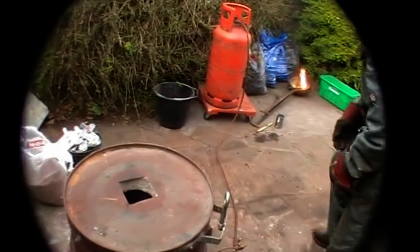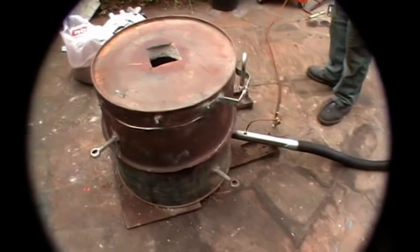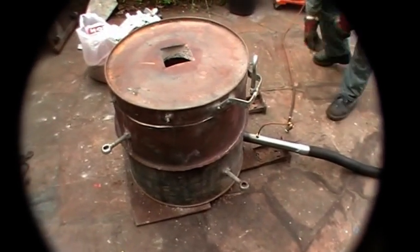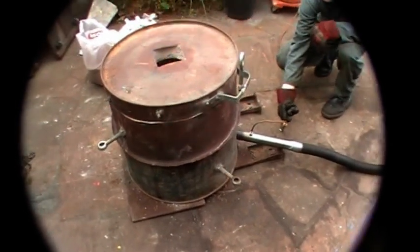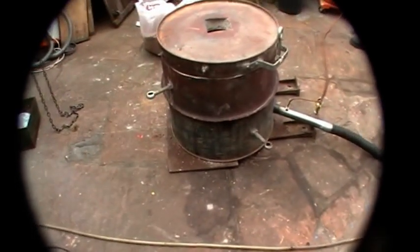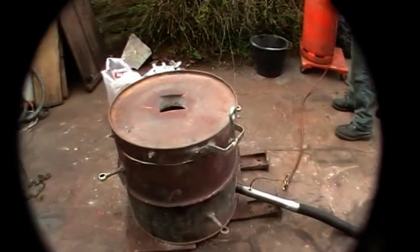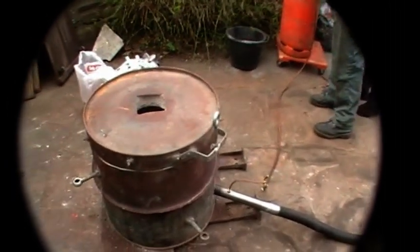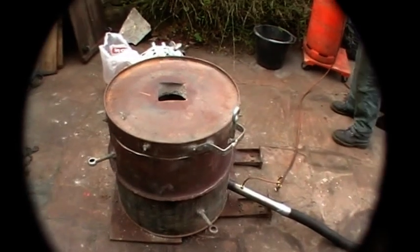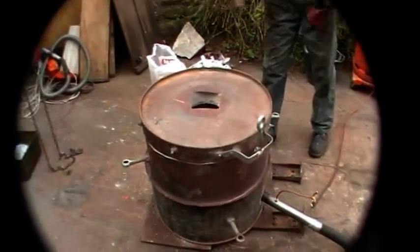Whoa. You're not quite airtight there, are you? Whoa, shit. Sounds like an aeroplane taking off, doesn't it? Reminds me of an aeroplane taking off.